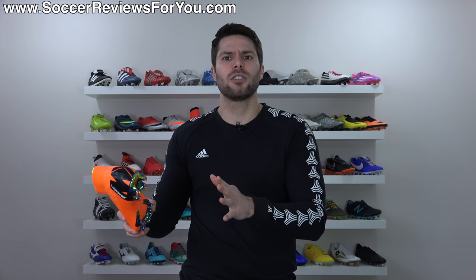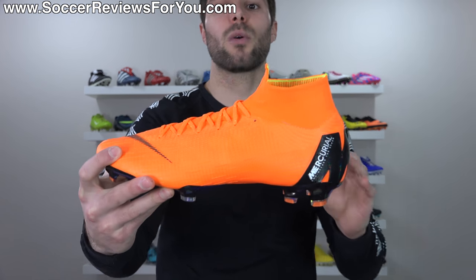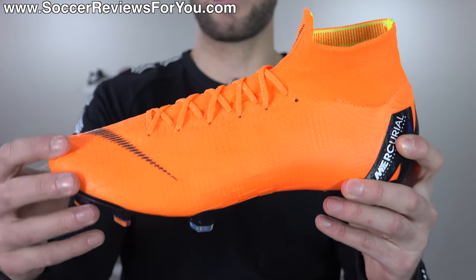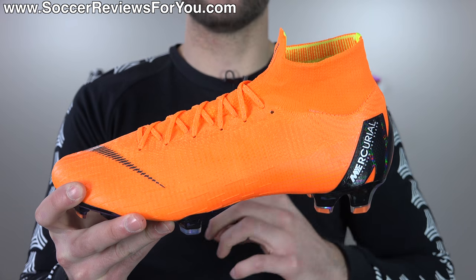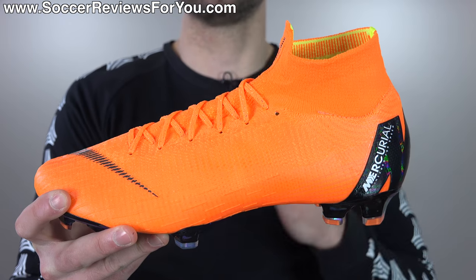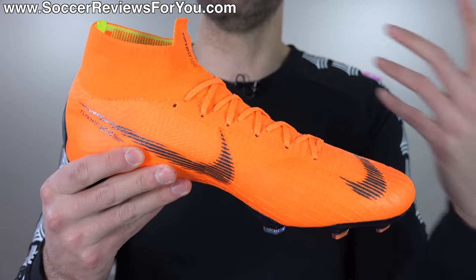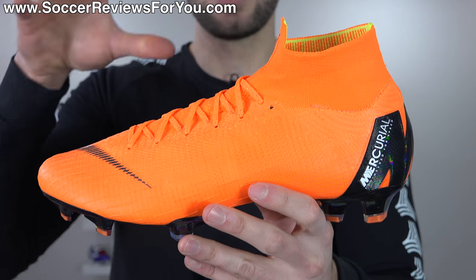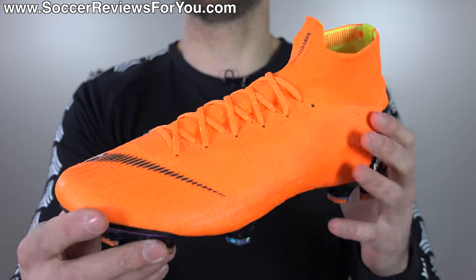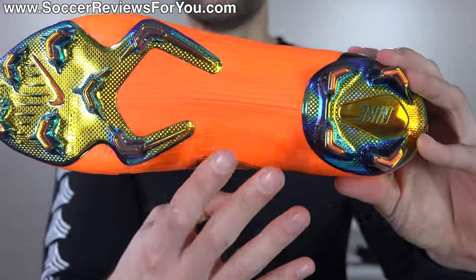The Superfly 5 was a step in the right direction but not quite the same as the Superfly 4 — some things were better, some not quite as good. With the Superfly 6, I feel the shoe has reached a level of refinement with the flyknit technology and mid-cut aspect that is better than we've ever seen. Starting with the upper, Nike made the Superfly 5 flyknit upper thicker and more padded. The Superfly 6 upper is more like the Superfly 4 in terms of overall thickness — it's their new 360-degree flyknit upper that wraps along the bottom of the shoe.